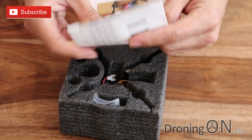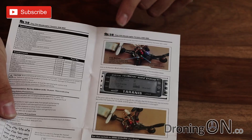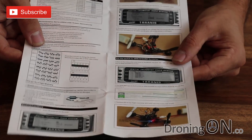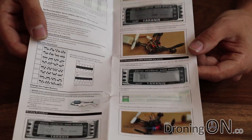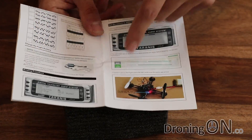We have a manual here — well, it's not a manual, it's a single page, but it looks quite comprehensive. We've got colour pictures and this talks you through the process of binding the quadcopter with your transmitter. I chose the FR Sky receiver version of this quadcopter, so therefore this is specific to mine.